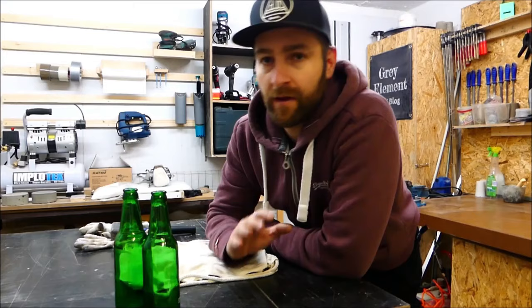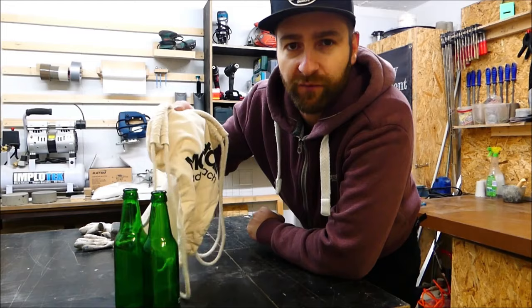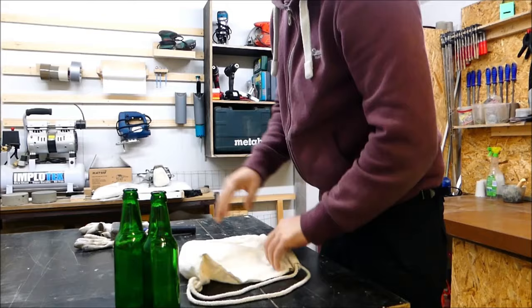We have to destroy the bottles first so that we end up with small shards of glass. In order to prevent the glass splinters from flying around, I will put the bottles in a few cloth bags and then you can easily crush them with a hammer.